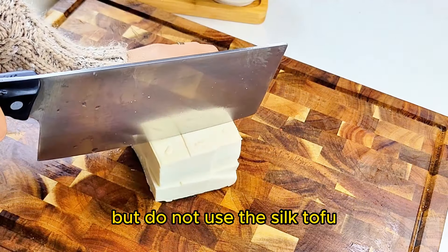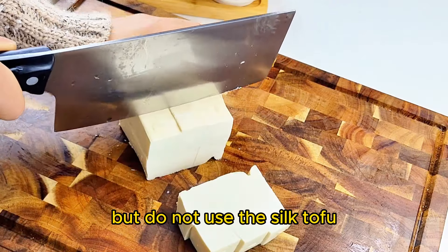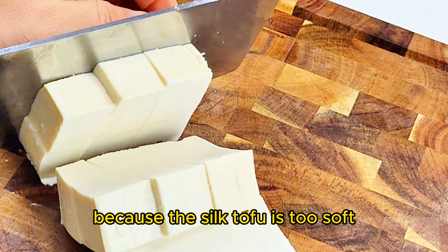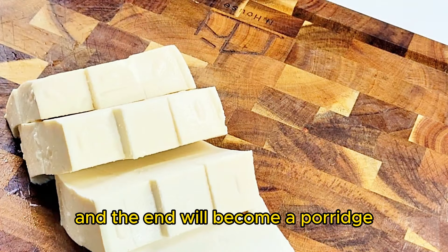But do not use the silk tofu, because the silk tofu is too soft and the end result will get a porridge.